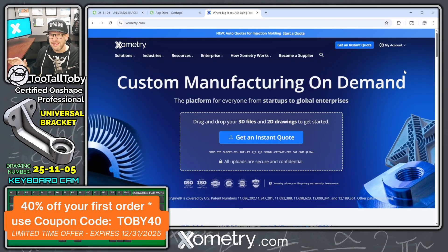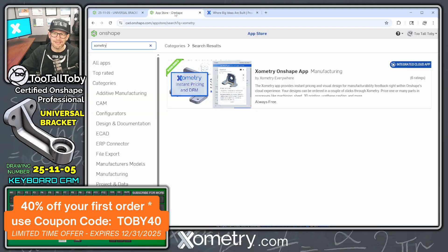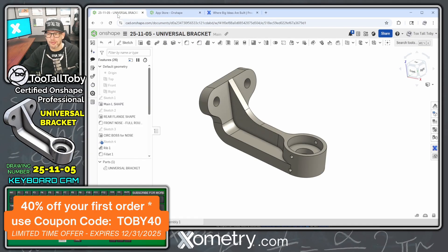The cool thing is this works with any 3D CAD system — whether you model your part in SolidWorks, FreeCAD, Inventor, Fusion, or OnShape. But if you are using OnShape, you can get access to something extra: the Xometry app for OnShape. It's a totally free app, and what makes it so cool is it actually does design-for-manufacturing checks before you submit your order and get your quote.